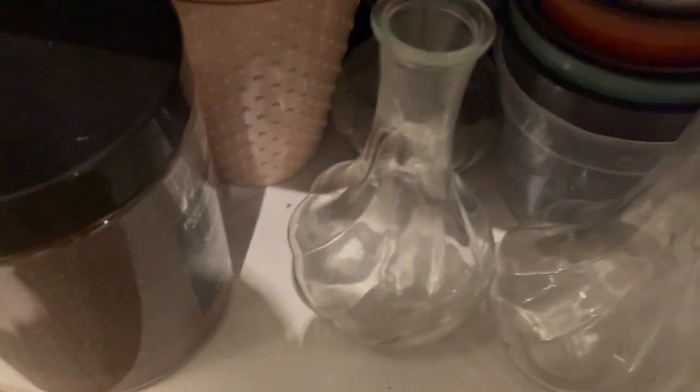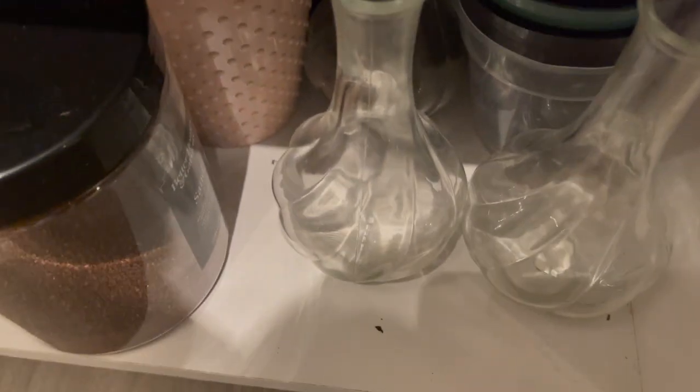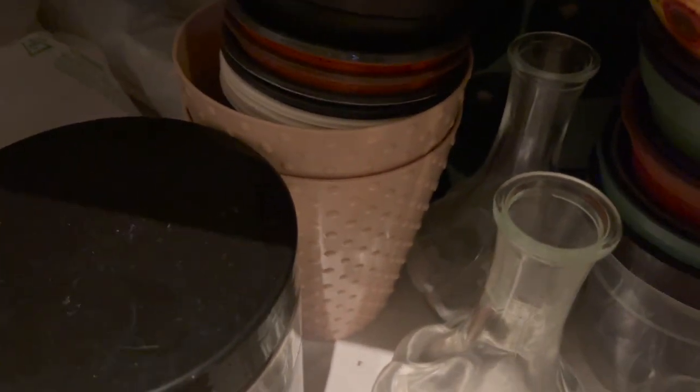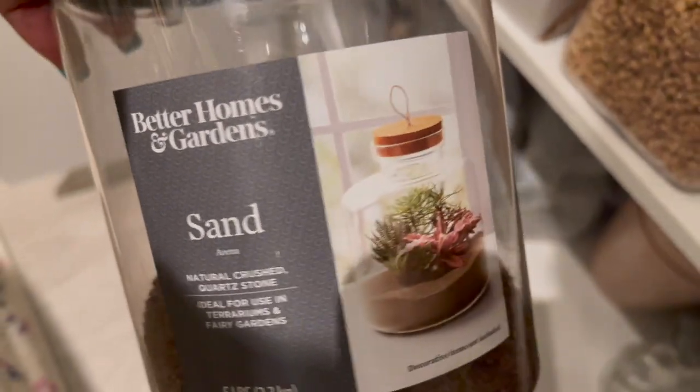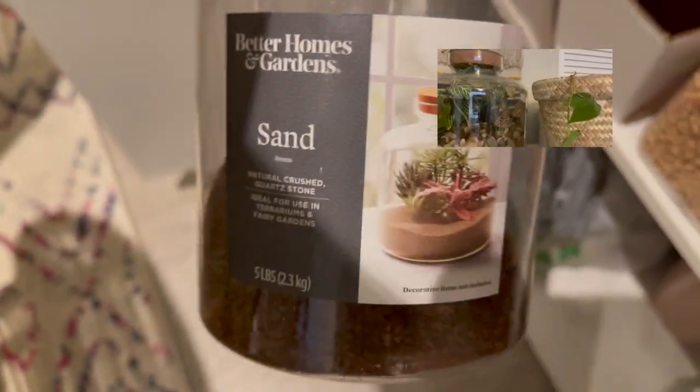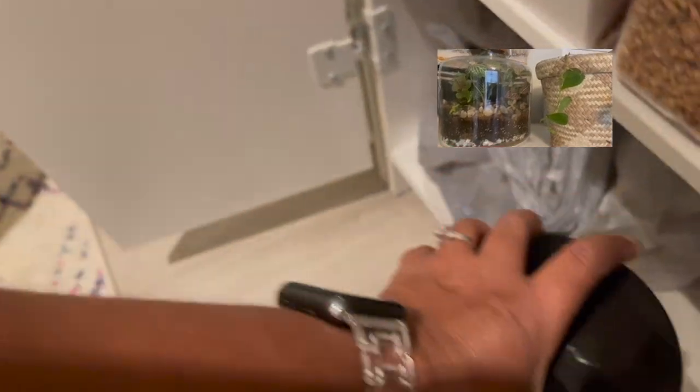Moving on to the bottom here, I have some little bottles from IKEA that I use for propagation, and some extra nursery pots in two and four inches. I have some sand left over from when I made my terrarium — I have a video on that. Down here I just have some driftwood I bought to use in my terrarium, but it was actually a little bit too big.